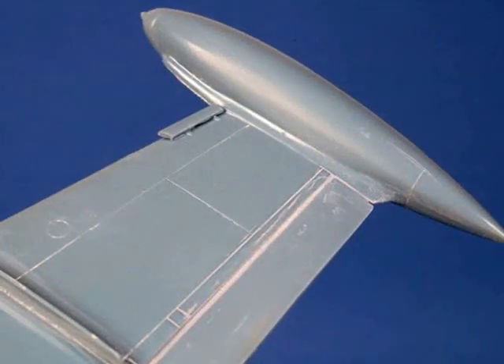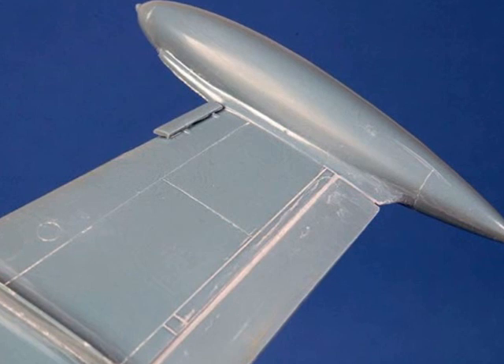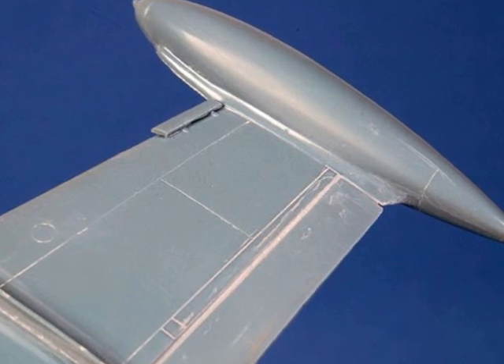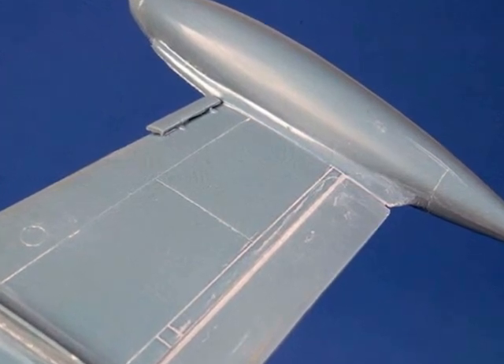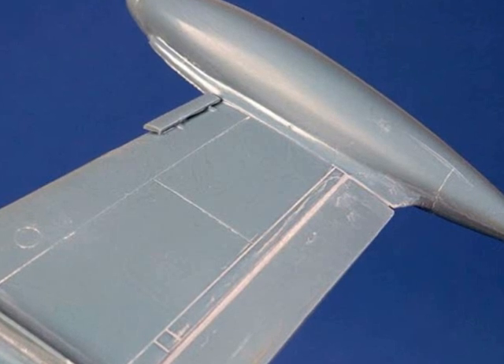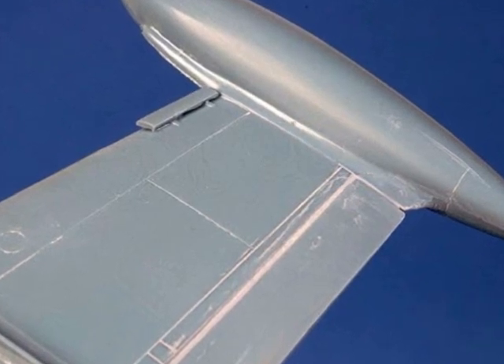Smaller details such as the fixed spoiler on the outboard of the wing and also the wing fences were installed at this stage. My method of installing the ailerons left a larger gap than would normally occur, and this gap was filled with Gunze Mr. Surfacer.